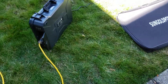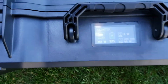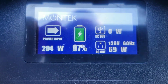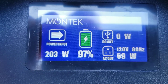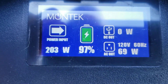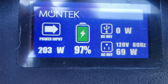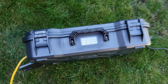This is just a quick video of my Montech solar generator that I just received this week. I charged it up last night and used a little bit running my fridge in the garage. I took it down to about 95%, and then I just got my solar panels hooked up in series to see how well it does charging.